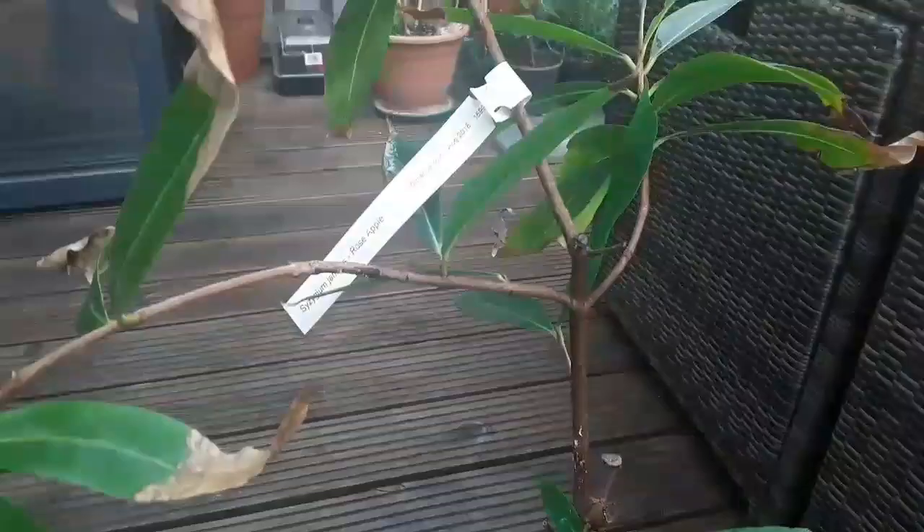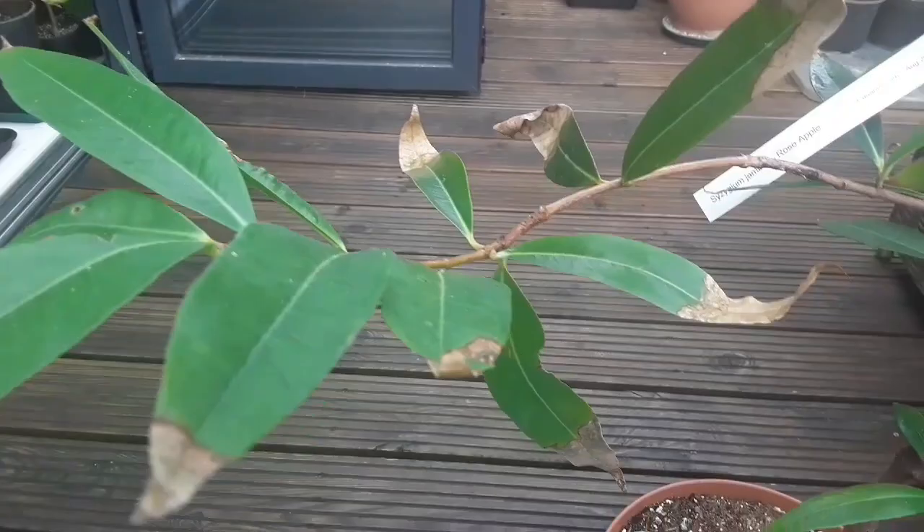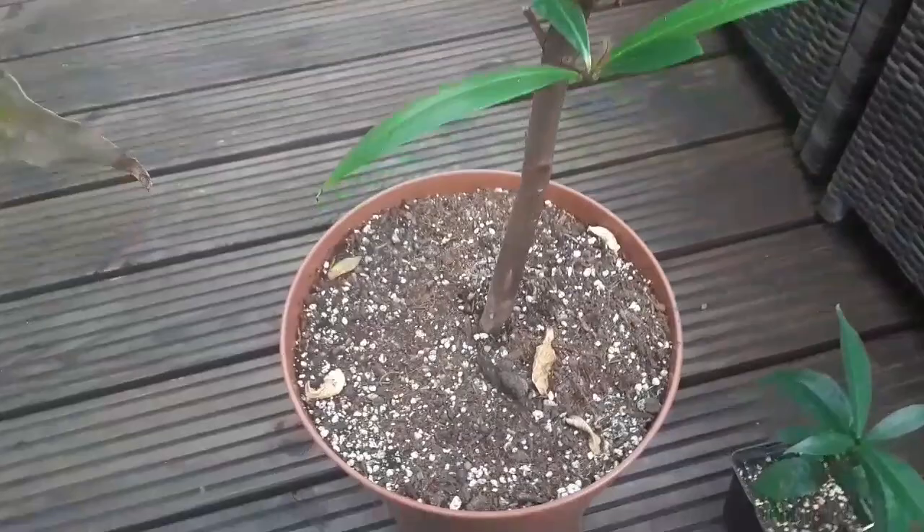I just found, when I brought it out of the kitchen to take this video, a few mealy bugs on it. I'm going to check before I leave it outside for the summer what the root ball is like to see if it needs repotting. But as I said, this one seems to have done quite well.